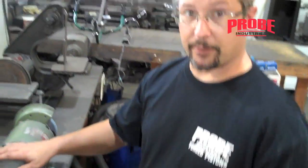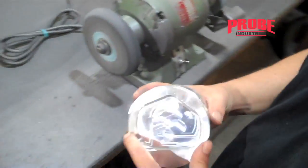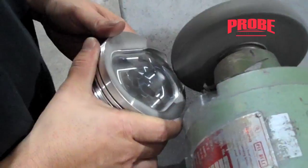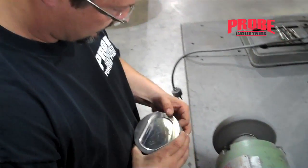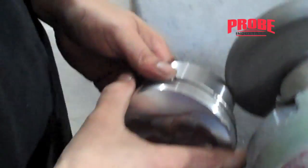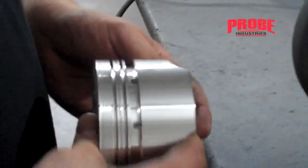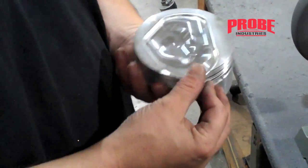Okay, so we're going to use a scotch-brite wheel to deburr the piston. It's real simple — you just got to break all the edges. You probably don't need to, but it never hurts. You want to leave a nice smooth edge; you can feel it with your finger, and that way you don't create hot points in the engine.